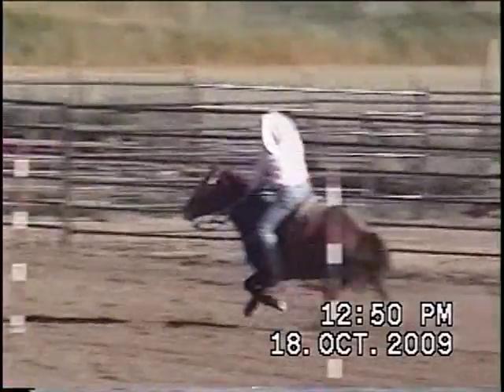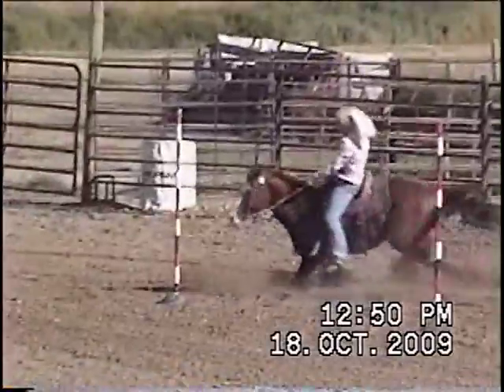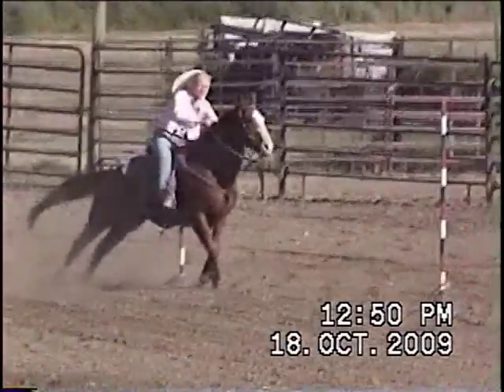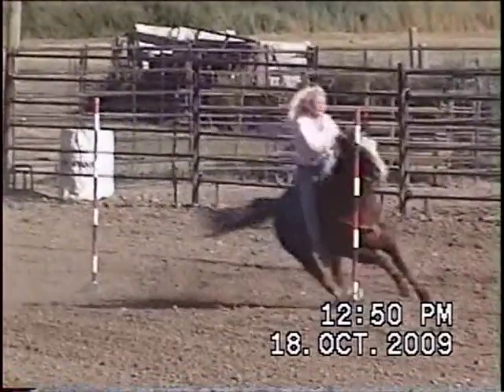You set this horse up pretty nicely for this turn, and this is a pretty nice turn. I like the smooth curve in the action of that horse right there.